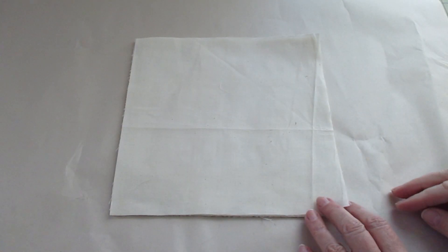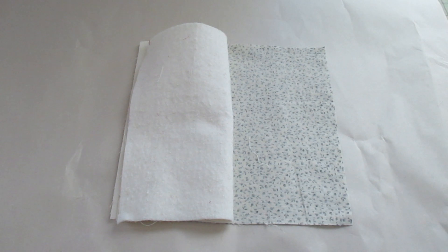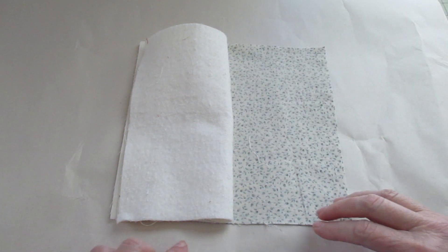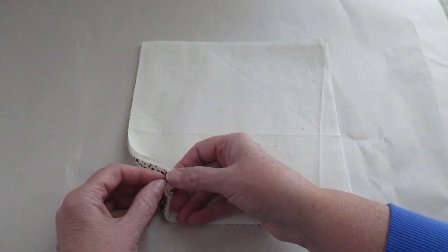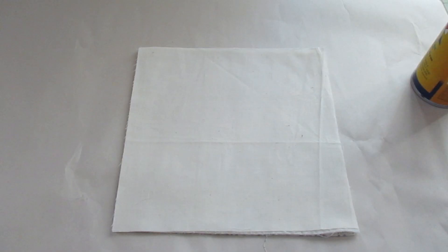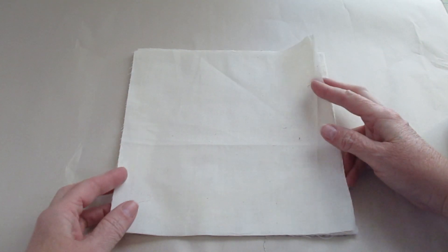I'm going to fold the top two layers back. Following the directions on your basting spray, spray one half of your batting, then fold it back. Now open up the other side of the two layers and spray that side of the batting. Fold it back and smooth that out. Now we're going to pull back just the foundation piece — we could just take it all off and do it at the same time — and center it back on again and smooth it all out.